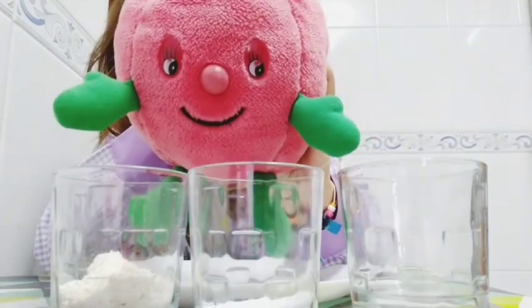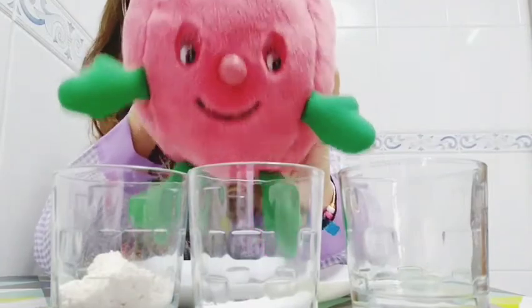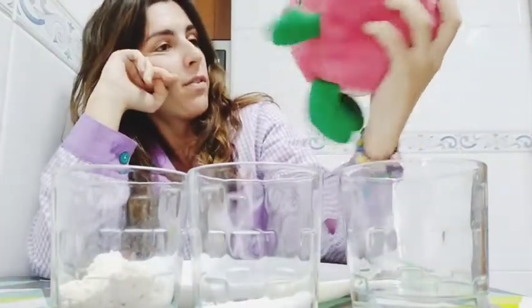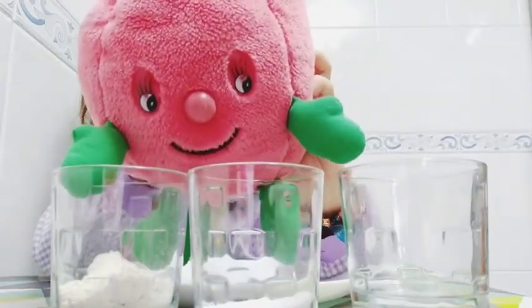Hi guys, today we have a very beautiful craft. We are going to make a real starfish. And are you going to do it alone by yourself? No, teacher Anna will make it. I'm just explaining it to you.